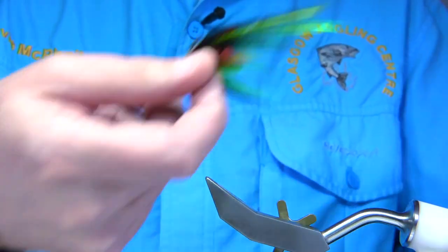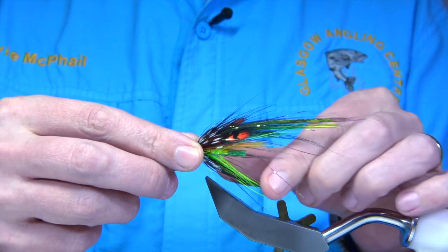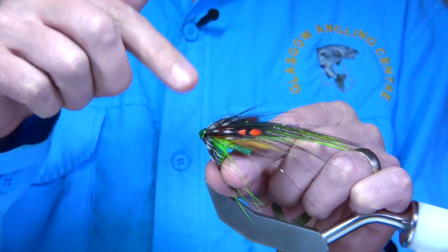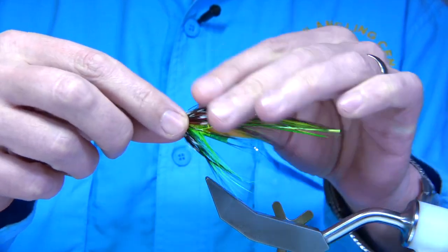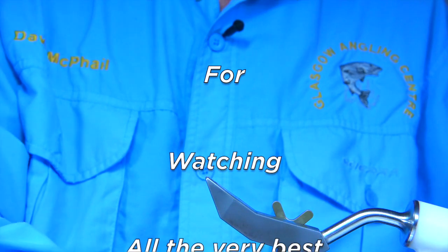The fly I'm going to be tying, which will be in the next video, is a fly called the Heineken. This is just a tube fly, and this is why I was dyeing the junglecock for. So anyway, look forward to tying this one. I'll see you next time. Thank you.